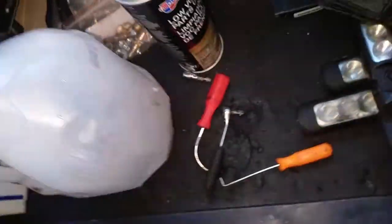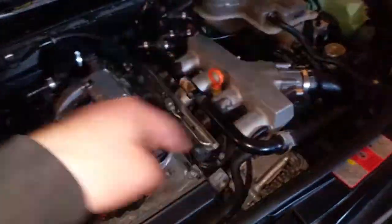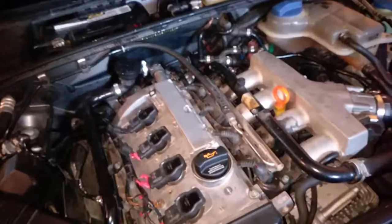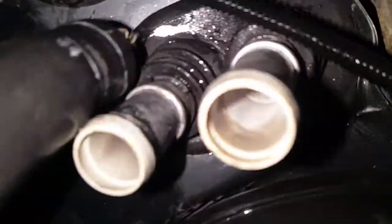My guess is the guy put stop leak to take care of the coolant flange and that clogged up the heater core. I flushed it as much as I could, but there's just junk in there that we might not be able to get out.